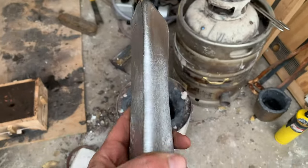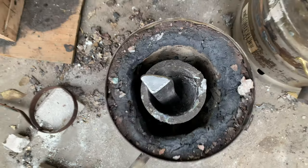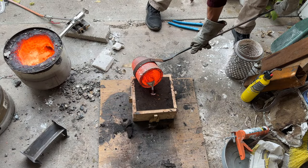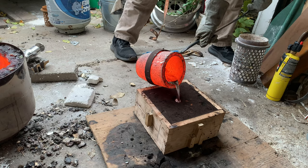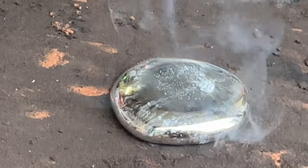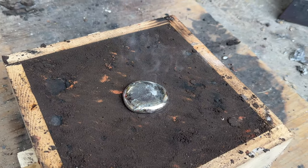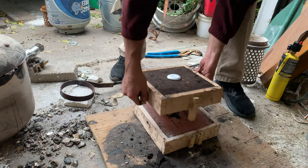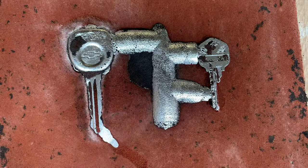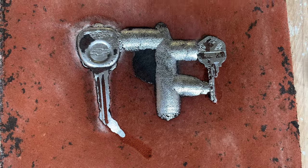And I'm going to switch to aluminum, which has a much lower melting point. It looks like we have a complete truck key, but the house key — nope.